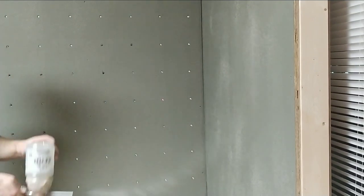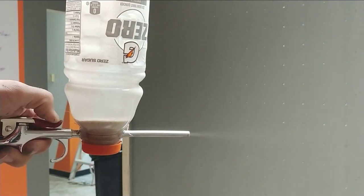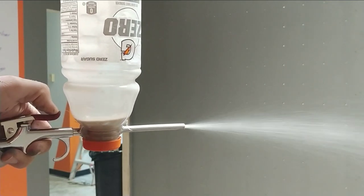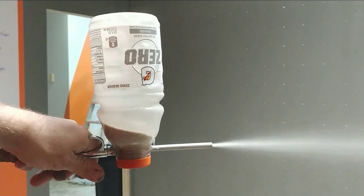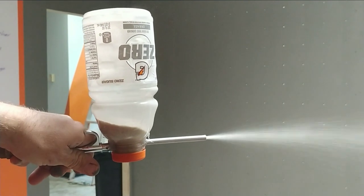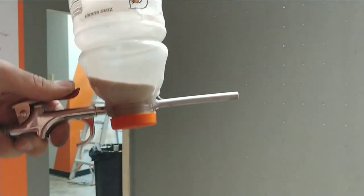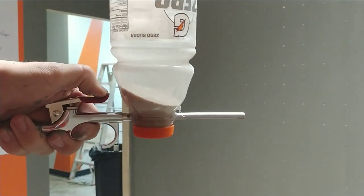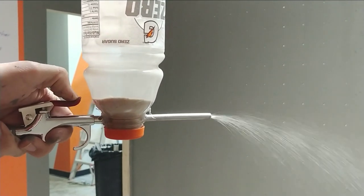Something I've noticed about using this is that when the bottle is pressurized and the pressure is consistent, the sand doesn't come out a lot. But when it is depressurizing, there's a ton of sand that comes out. So what I do is tap the trigger consecutively and let up on it, so it's not a consistent flow, but it works pretty well.